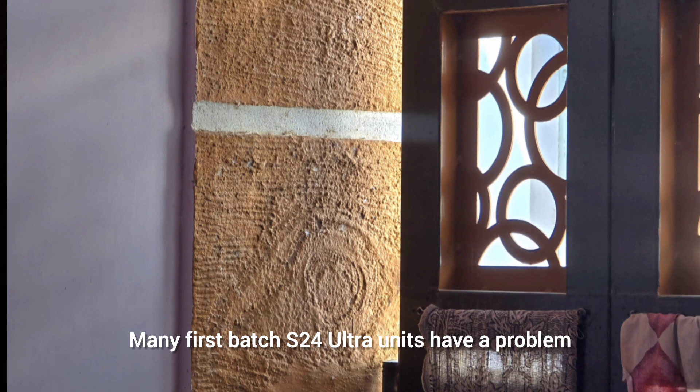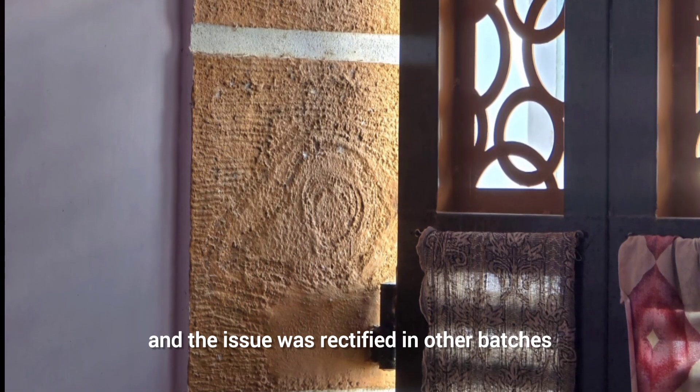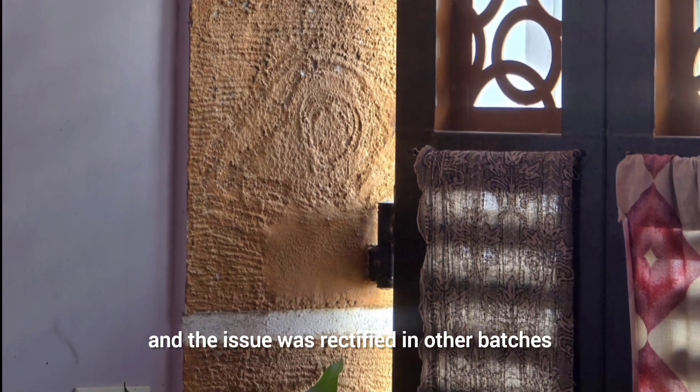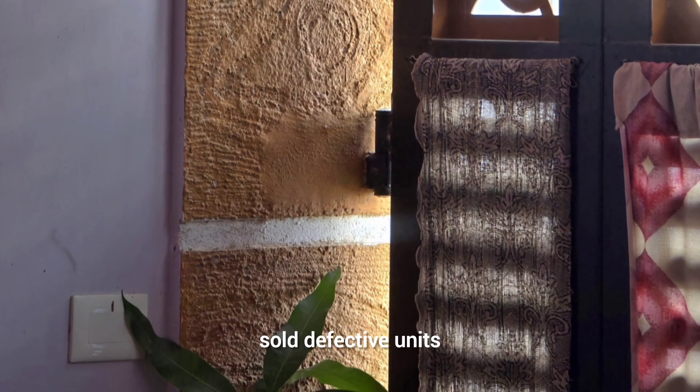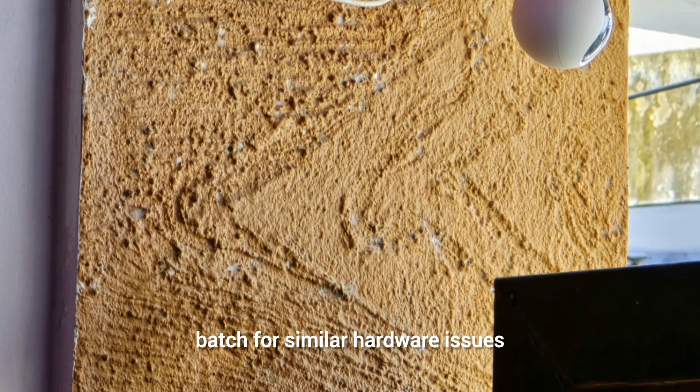Many first-batch S24 Ultra units have a problem. Although he has been promised a replacement unit and the issue was rectified in subsequent batches, it's shocking that the company knowingly sold defective units. Indian consumers are not the only ones who need to check their initial S24 Ultra batch for similar hardware issues.